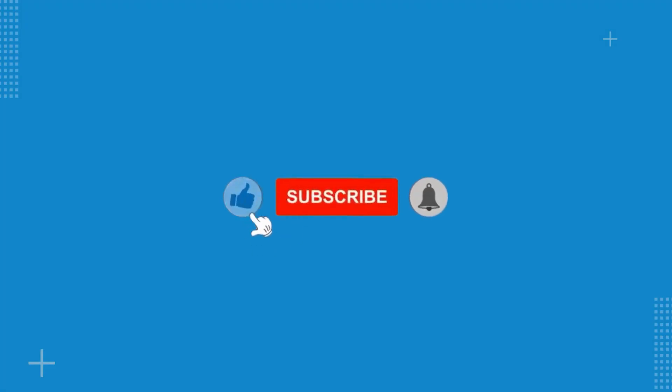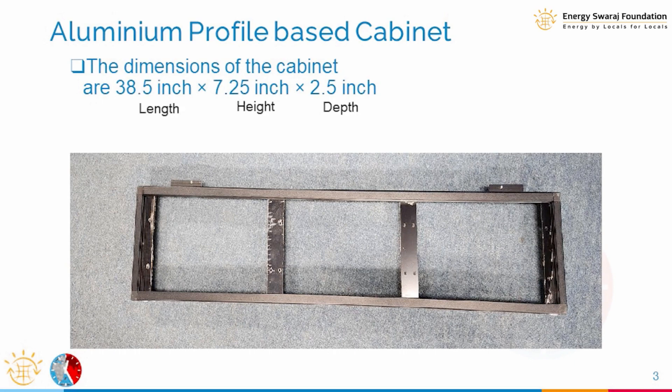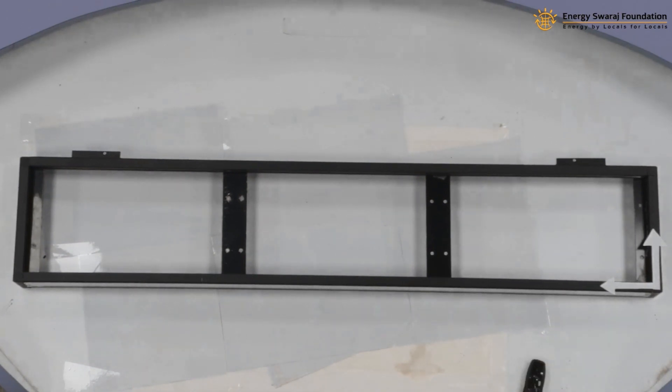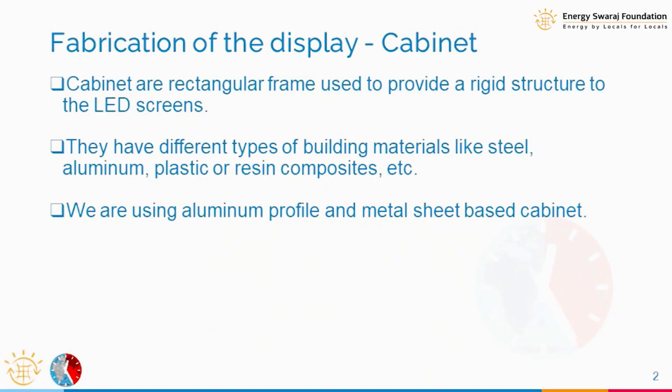Please like the video, subscribe to the channel, and press the bell icon for continuous updates. The cabinet is like what is seen here — it can be a metal body. There are two types of cabinets we are using in our material. The purpose of this cabinet is to house all the components together in a rigid structure, so we can put everything together, hold it, and mount it on the wall.